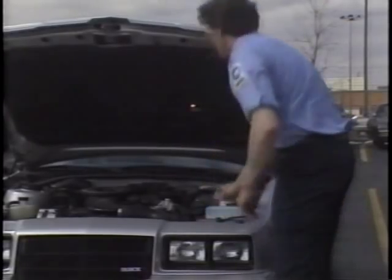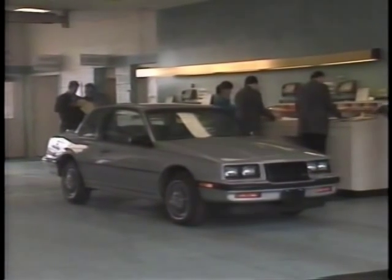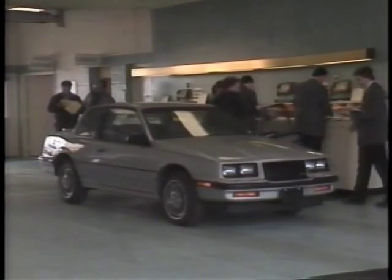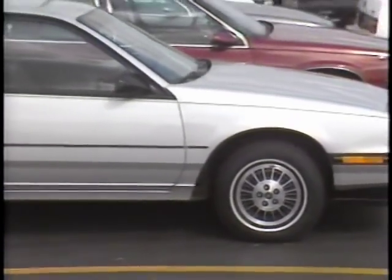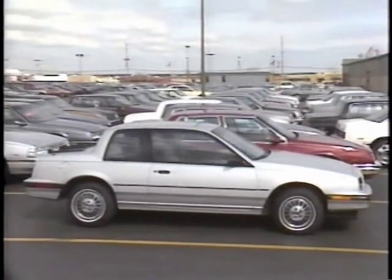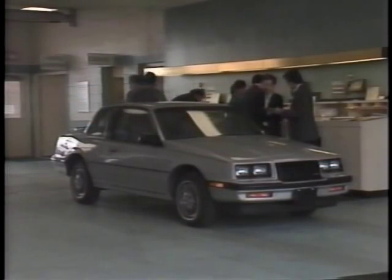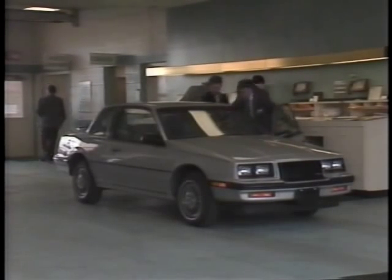Without these precautions, a battery could be inadequately charged when the customer receives the car. Let's create a hypothetical case: it's three days after delivery, the battery is dead, and the customer is angry. Our investigation reveals the car sat on the lot for a month with the battery cables connected. At delivery time the battery was dead, so it was charged just enough to get the car started and delivered — but without a full charge, the battery continued to discharge after delivery.